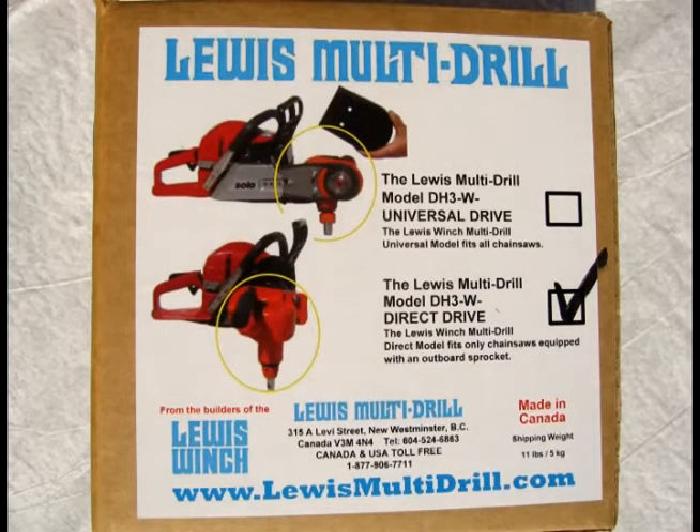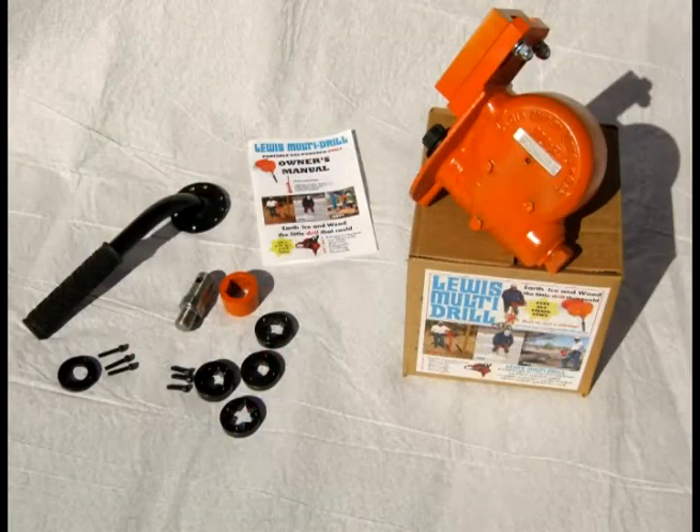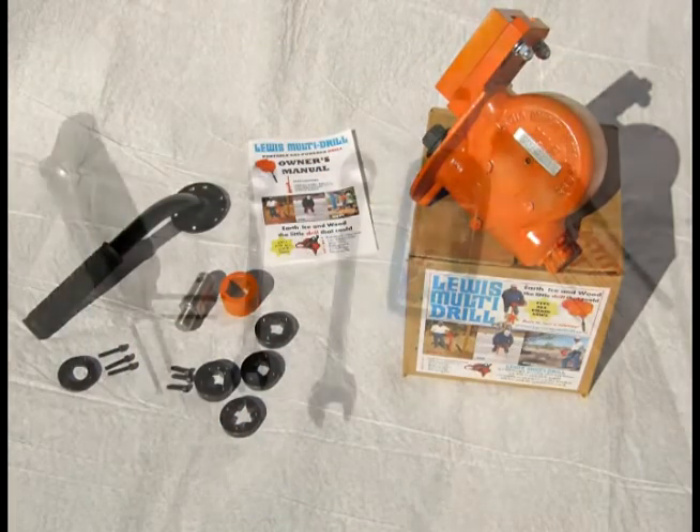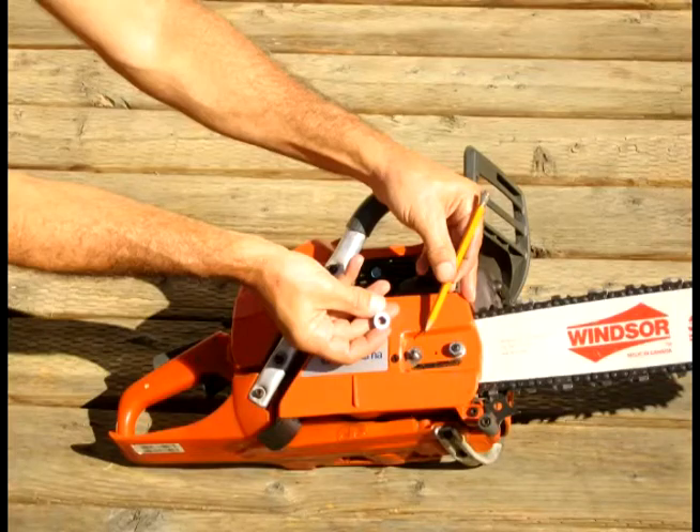Here's how you mount the Lewis Multidrill Direct Drive onto your chainsaw. Just check the box and make sure you've got the right version. Everything you need to attach it to your chainsaw comes in the box. You will need however a 7/16 wrench, a 9/16 wrench, a set of allen keys, some thread locker, and some thread sealer.